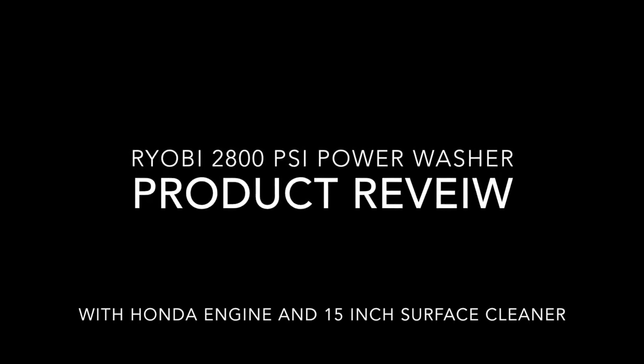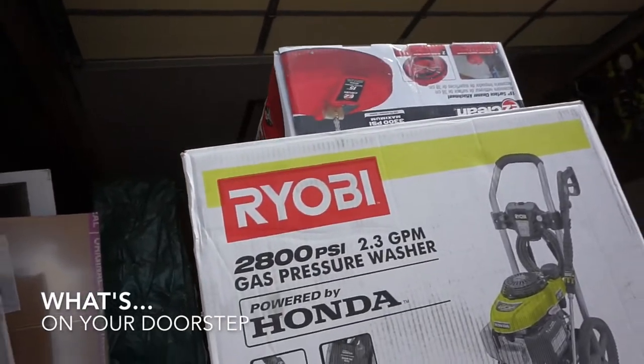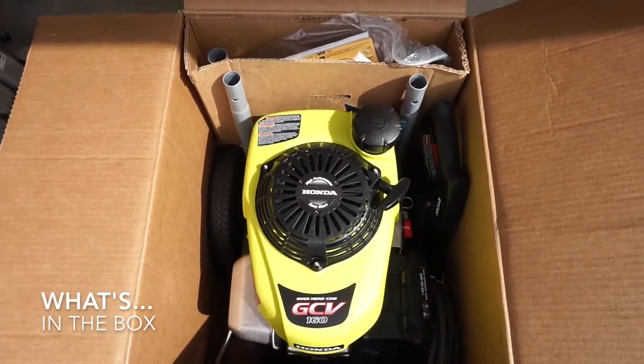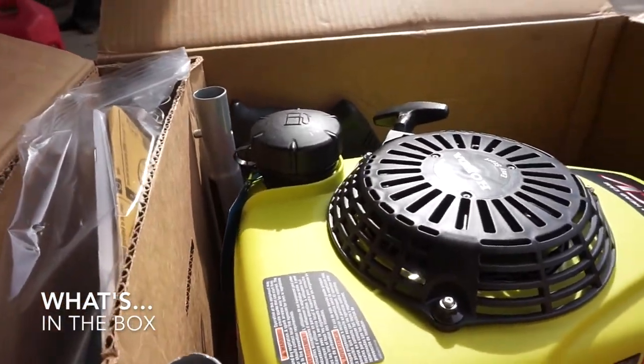The Ryobi 2800 PSI Power Washer product review. Here's what arrives on your doorstep, and here's what the box looks like when it first opens up.